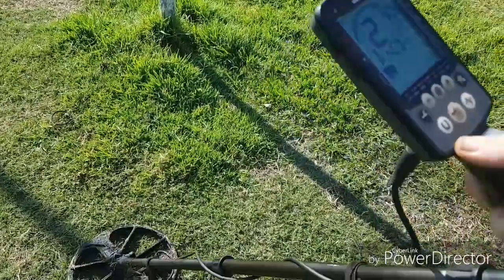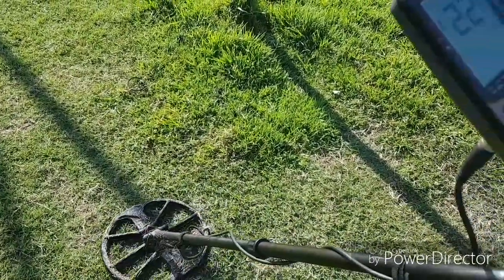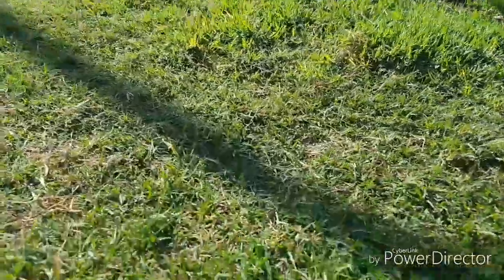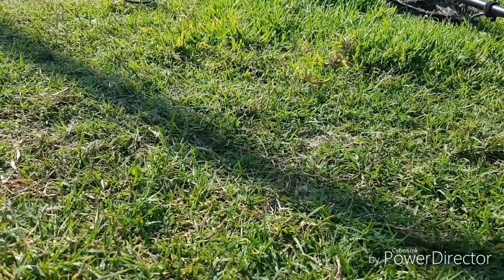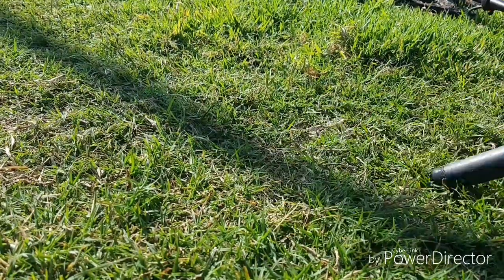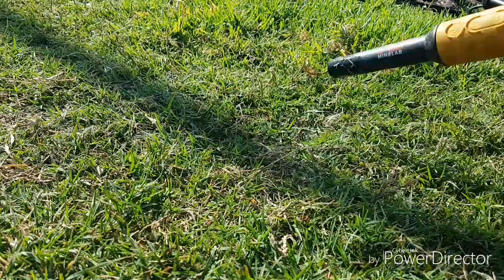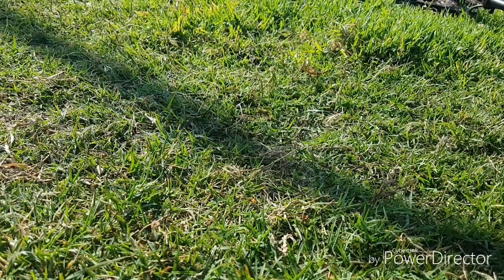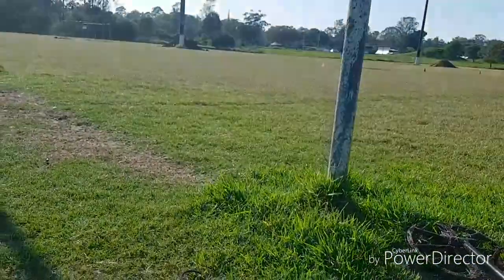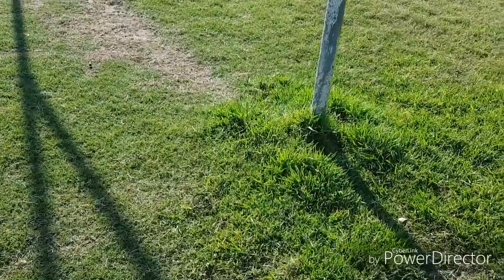Let's have a look at this one — a little bit deeper than the others. A fair bit deeper because the pinpointer is not getting that. Because I'm at a sports field, I'm not going to dig it — I don't like to make a mess. If I can't get it with the pinpointer, it stays. Shame, because I'm sure that's a coin.